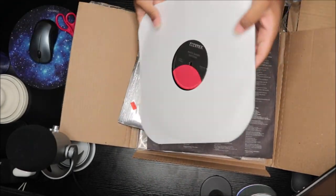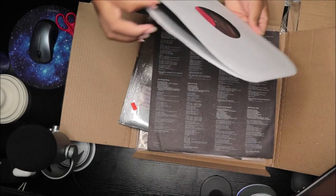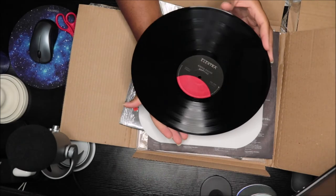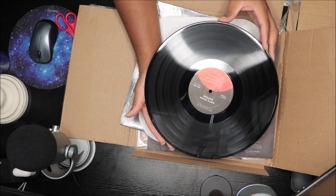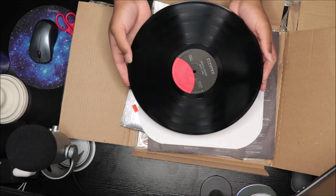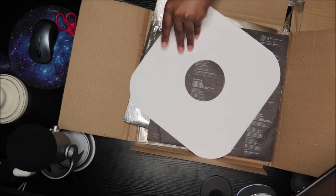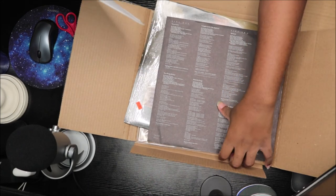And this is the record and the sleeve. I see a few scratches but I hope it doesn't skip or anything like that. That's one side, and that's the other side. Looks okay, but I'm about to play it and make sure that it is good — I'll probably play it tomorrow or later. Hopefully it's good, hopefully no skips, no loops, nothing.